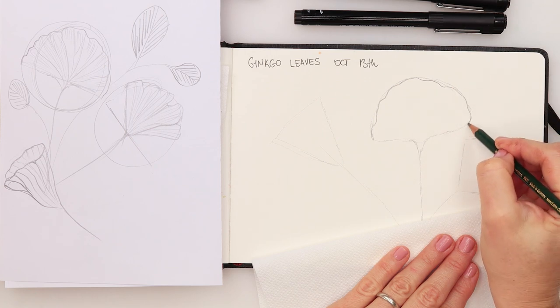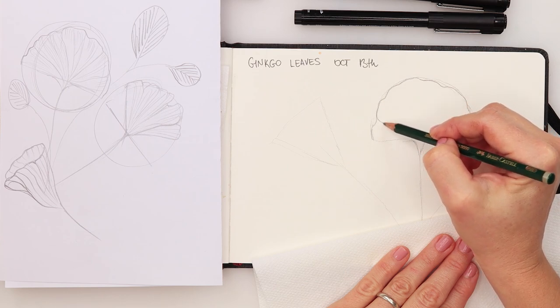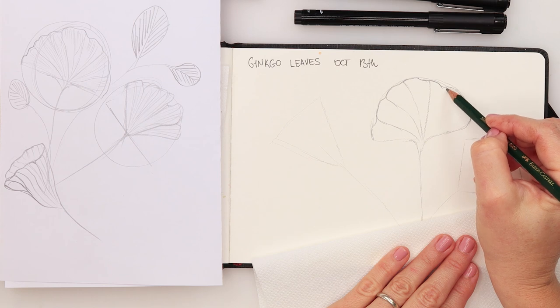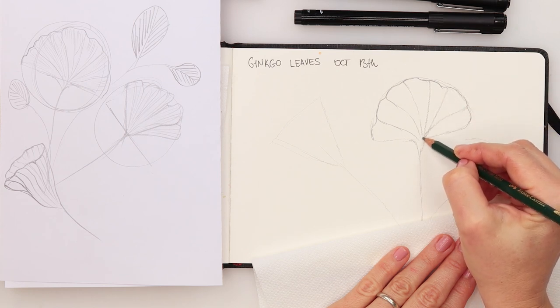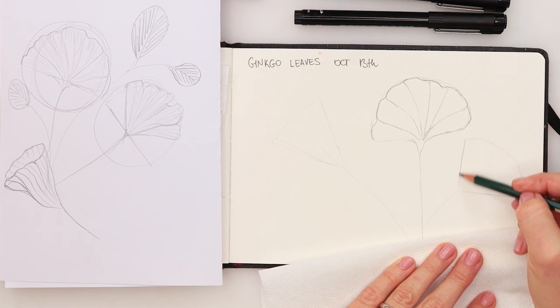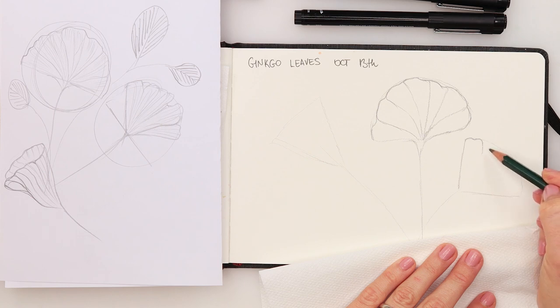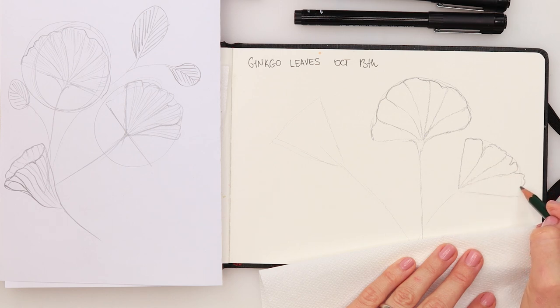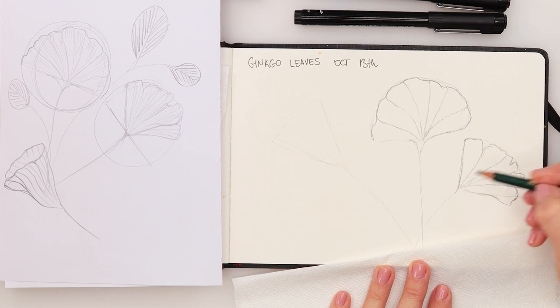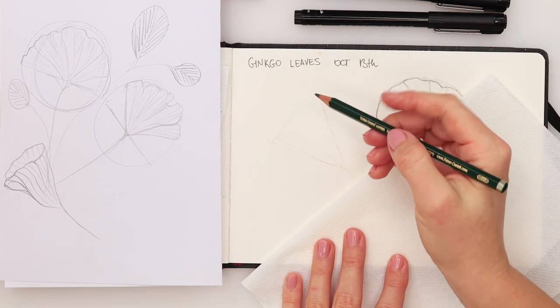For the first leaf, just do a wiggly, curvy line, and from that curvy line we draw the veins. Those are just the basic lines we're doing with the pencil. Then for the one-quarter circle, same thing again — a few lines like that, one slightly down, and then a broken one, a little bit different.